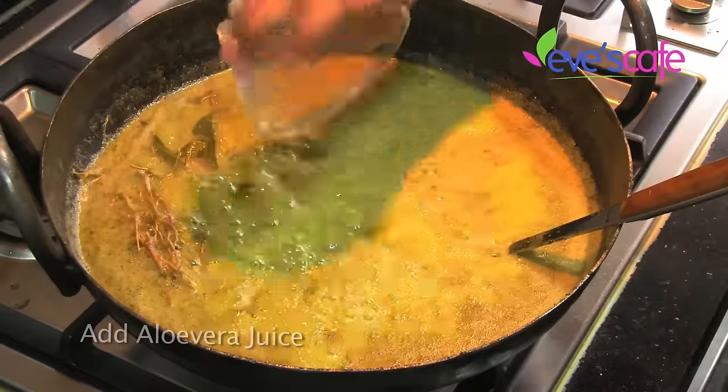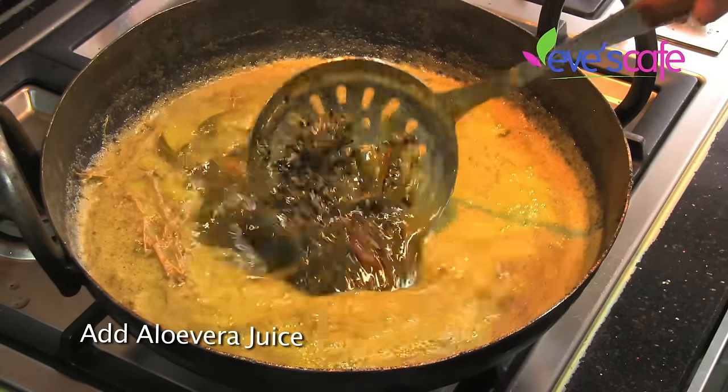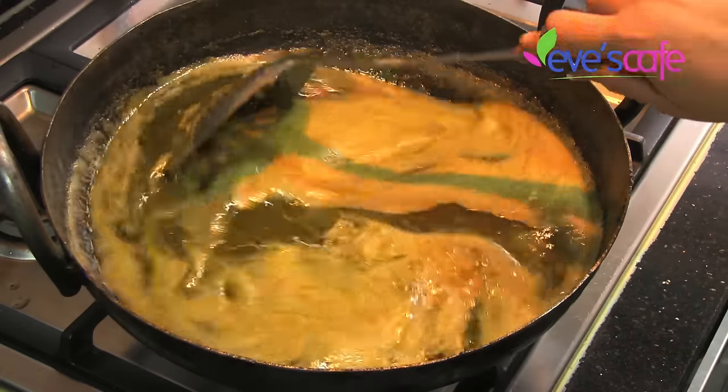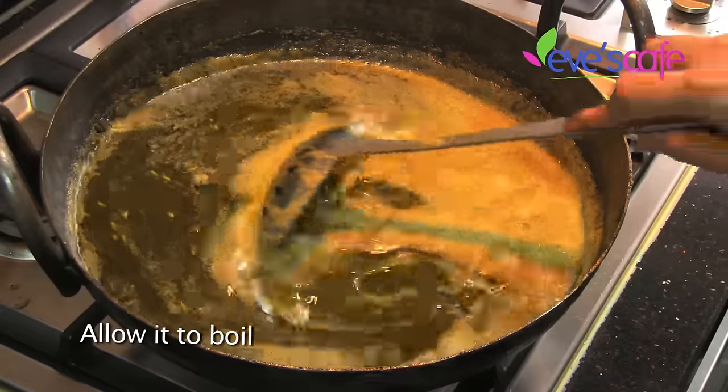Aloe vera juice is equally good in reducing the symptoms of inflamed skin and psoriasis. It helps to cool down the system, cleanse the scalp, and helps to get rid of toxins. This is one of the most effective herbs to treat scalp psoriasis.